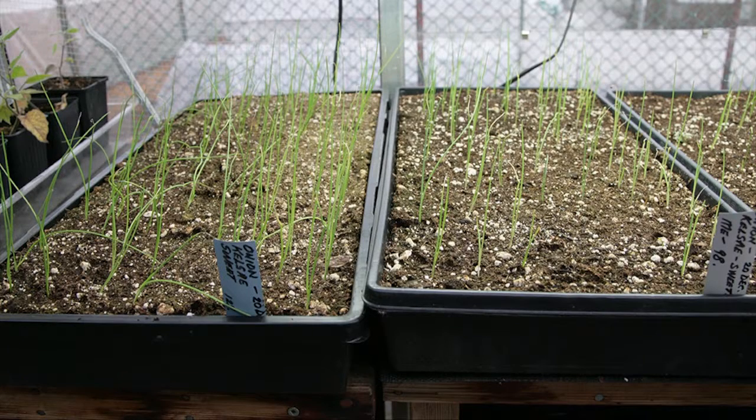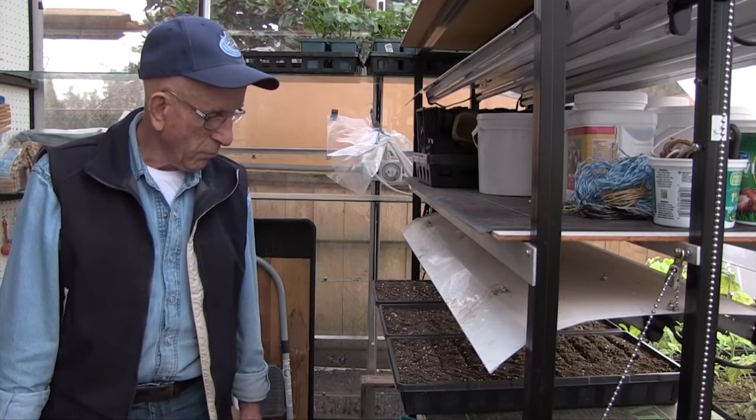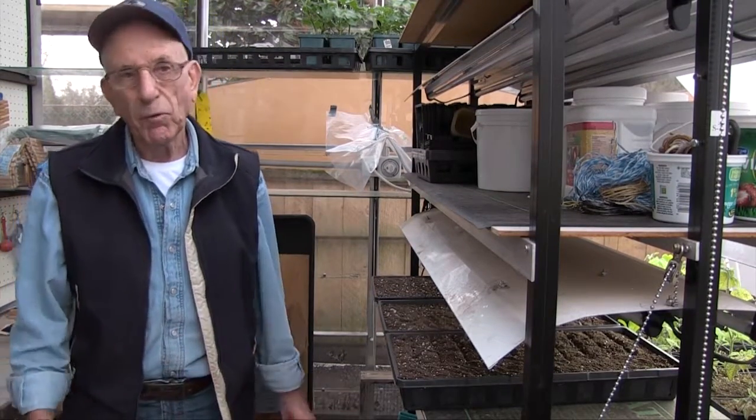And they germinate in three weeks, so about a month of light? About two to three weeks maximum. Yes. And then they'll grow and get a good root system by about February.